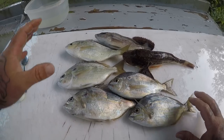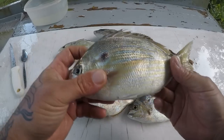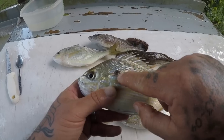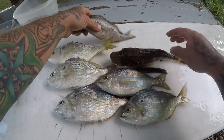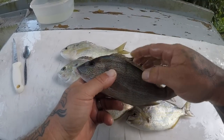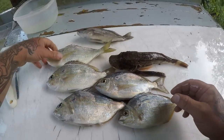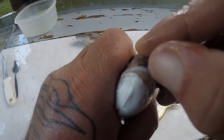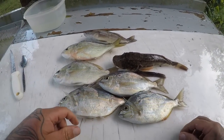All right guys, here's our catch for this video. We got our five Sailor's Choice or Pinfish. A nice size little Pinfish, Sailor's Choice. They're identified with the big high fins with the real sharp fins, actually. Got the dot behind the ear right there. We got a nice little Sea Robin. We also got a nice little Pigfish. Pigfish don't have the high fins like the Pinfish do, but they do have some spiky fins. These fish are in the Grunt family, and these fish here are in the Porgy family. They've got teeth kind of like a sheepshead, just a smaller version of it.